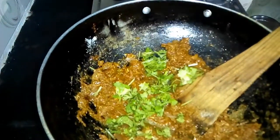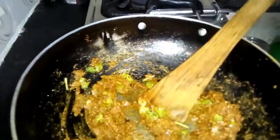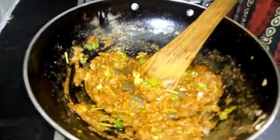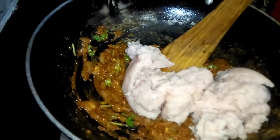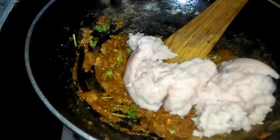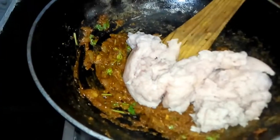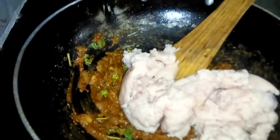Let's cut out the juice. Put the chicken in the middle of the ground.